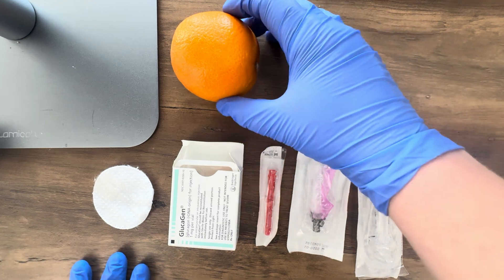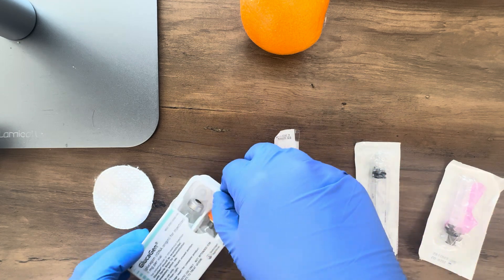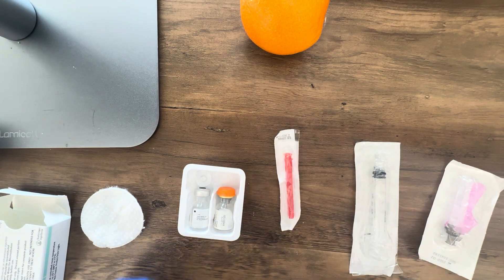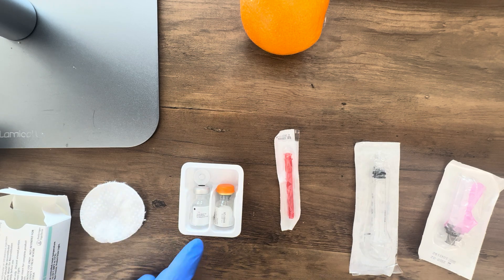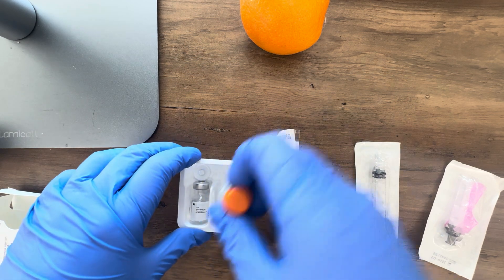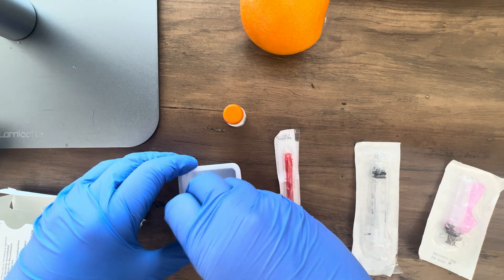When you open up your medication, you'll see that you have two vials. The cap is removed on this demonstration one. You'll have a vial of sterile water and then a vial that has a powdered disc in it. Glucagon solidifies if it's reconstituted for a long time, so it's something we need to reconstitute right before we administer it. The first vial we'll be using is the one with the white cap, which is your sterile water vial.